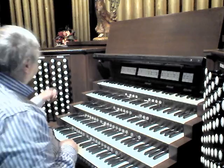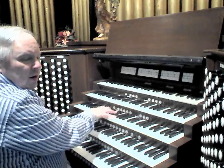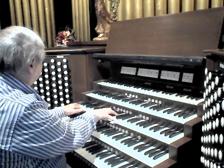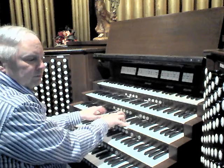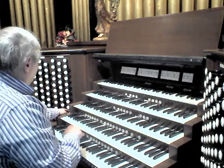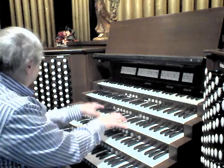The reeds: M.P. Möller 1940s Harmonic Trumpet and a Harmonic Clarion. Combined with the Swell flute chorus, you have full Swell. It sounds something like this.